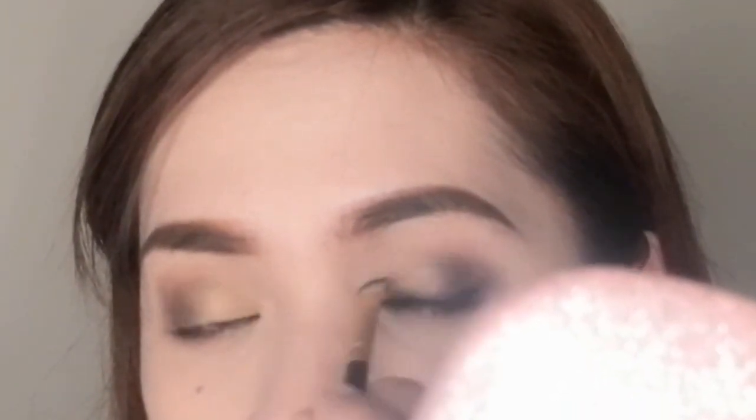For those with monolid eyes — where the lid folds over — when you apply liner it gets hidden, and there's a high tendency the product will transfer to the upper area. So what we do is smudge it. Since I'm not doing a wing, I'll just pull the excess product outward.